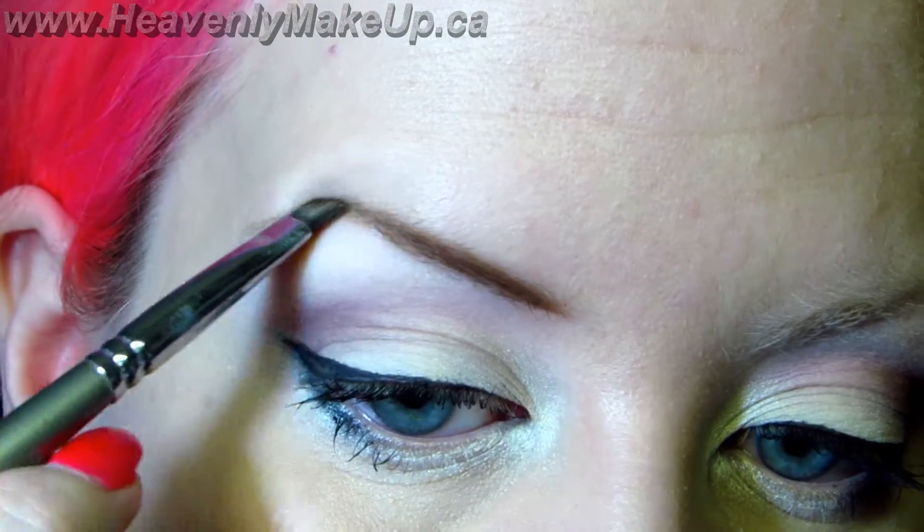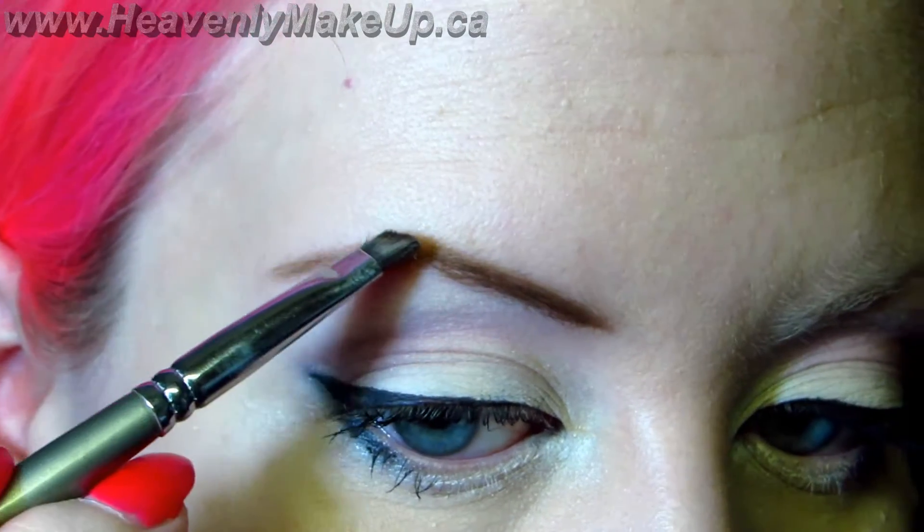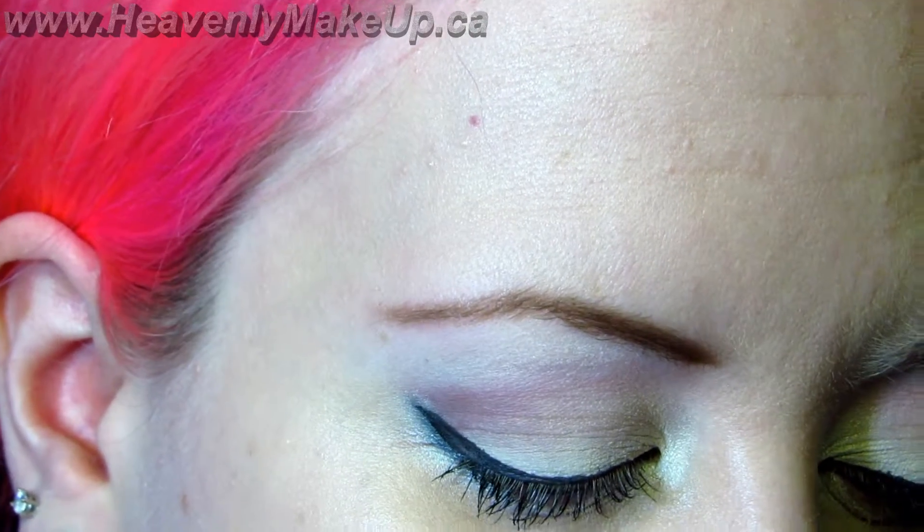Using small strokes, I just draw them on. I don't really know what I can tell you guys — this is just how I do it.